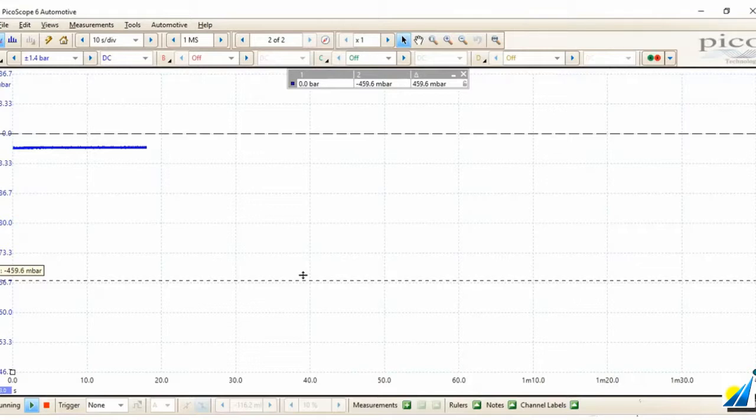If we were to leave Picoscope connected for a number of hours, we would hope to see that that negative priming pressure remains below atmospheric pressure. So on this system, we have a good negative priming diesel fuel supply.